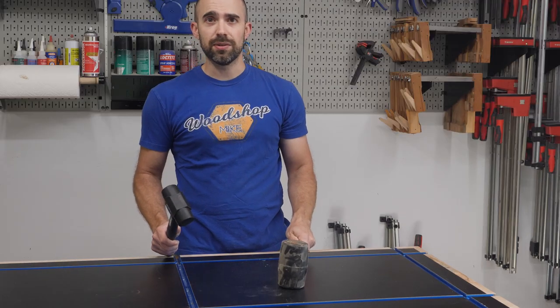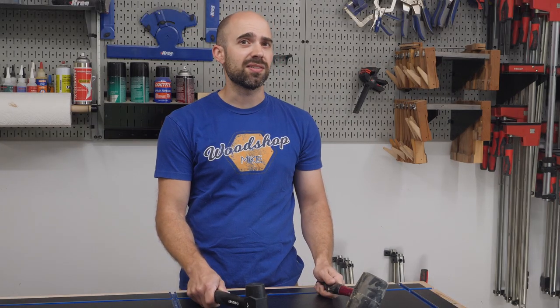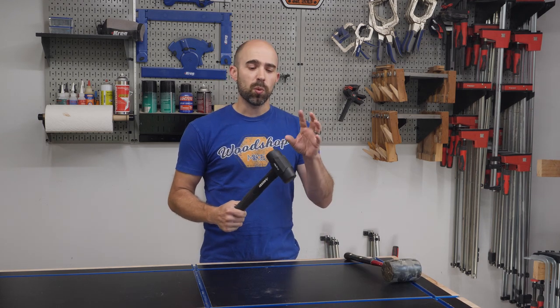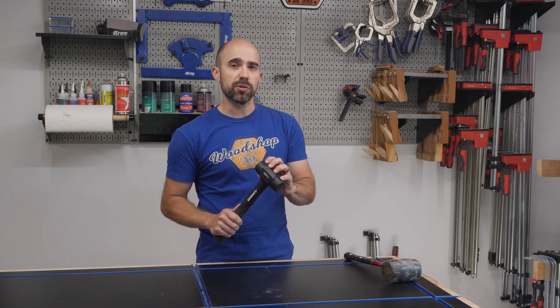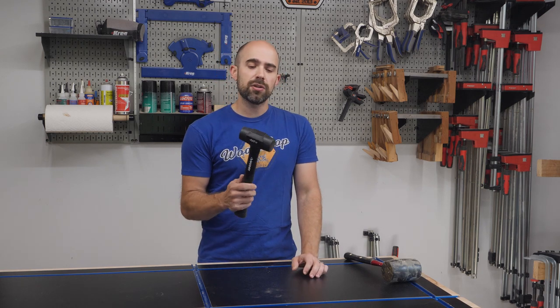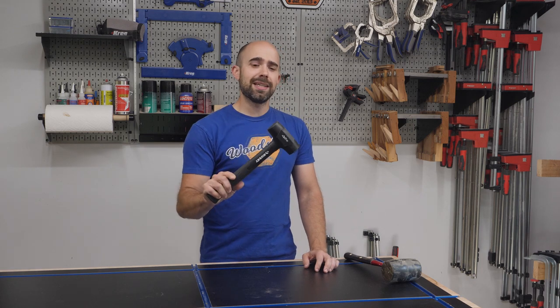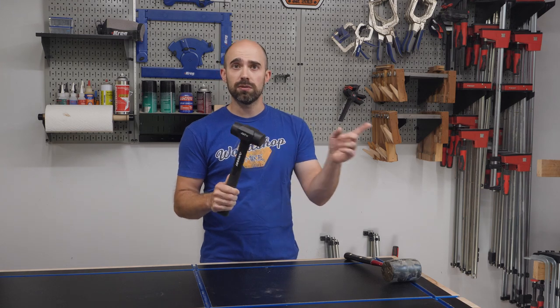With a rubber mallet you hear that bounce, but with the dead blow hammer there's something different — it's the lead shot inside the head. Not all dead blow hammers are made the same. What I like about this one is that the head is fully encased in rubber, so it doesn't mar your work surface. I had another dead blow hammer with caps on either end, and mid-swing one of those caps flew off and the hammer went in the trash. So if you need a dead blow hammer, check this one out — fully encased rubber head, no more flying caps.